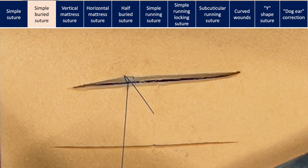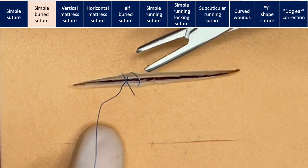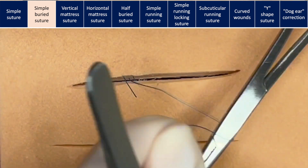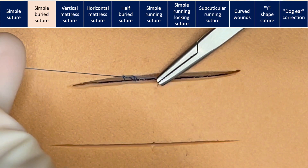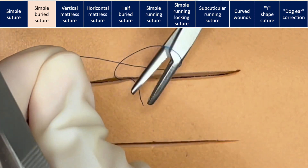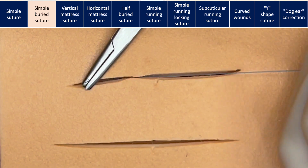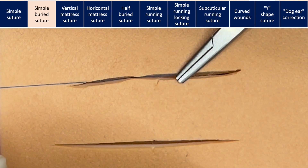At the end, both threads of the suture are now deep. It is important that both ends are on the same side of the loop. When tying the suture, we will gently pull it along the length of the wound. This method helps us reduce tension on the skin, making it easier to bring the wound edges together and achieve a nice skin closure.